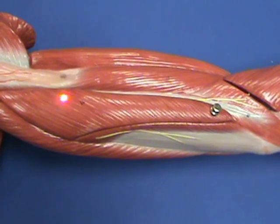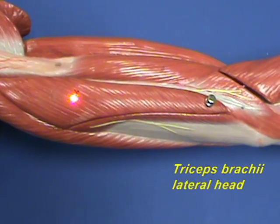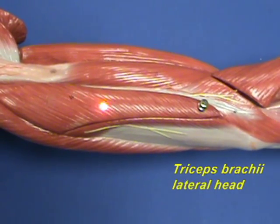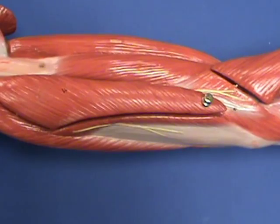From this view, we can see the lateral head of the triceps brachii muscle. The lateral head has an origin on the posterior surface of the humerus, and it inserts with the other heads on the olecranon process of the ulna.